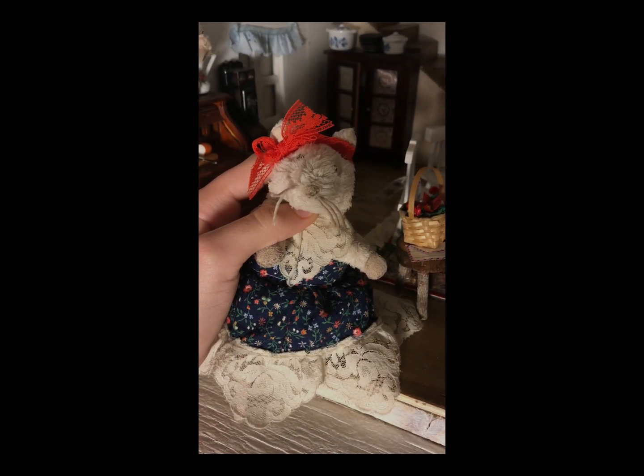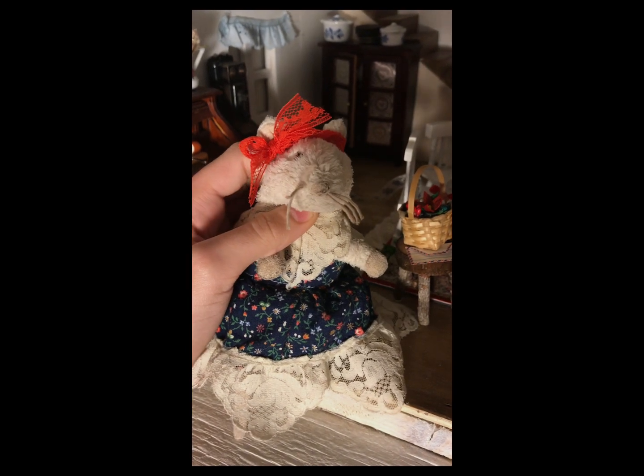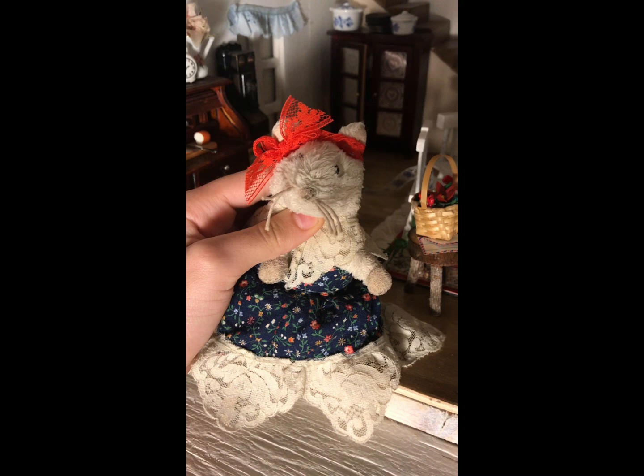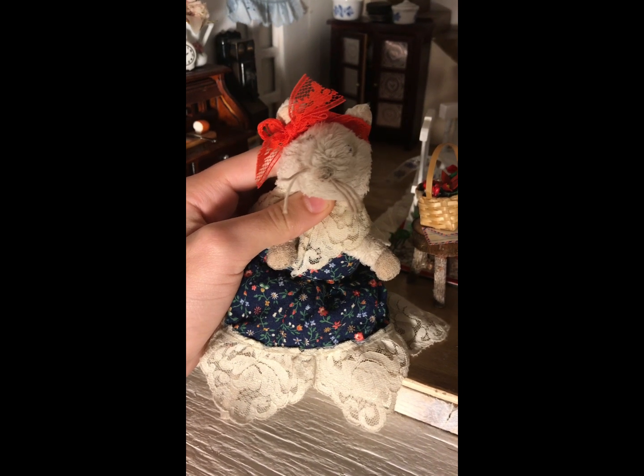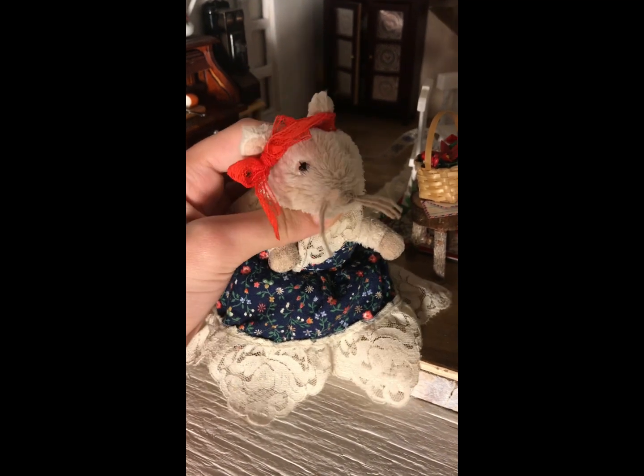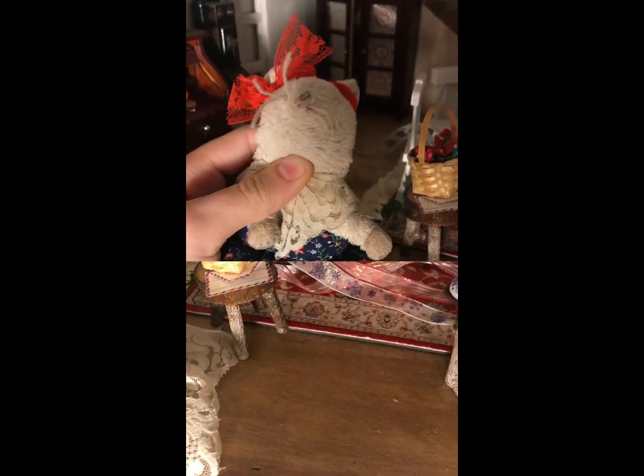Hello everybody, welcome back to the channel. I'm Angelina. So today we did a little wintry party, I guess what you could call it — getting started for this cold weather and winter. All this coziness and having fun and warm fires, we just love that especially. So we did a little tablescape and we want to show you how.